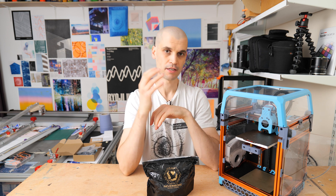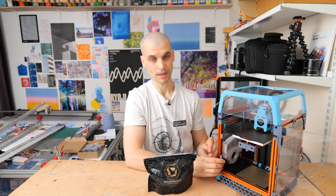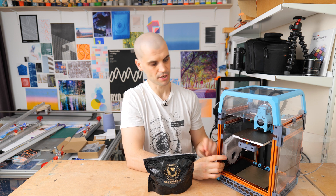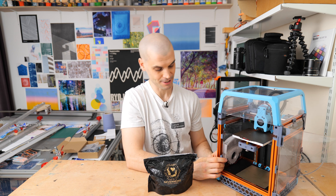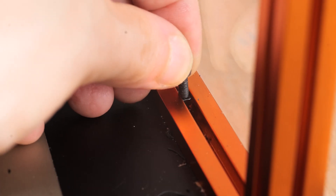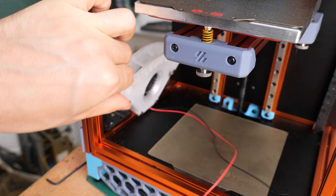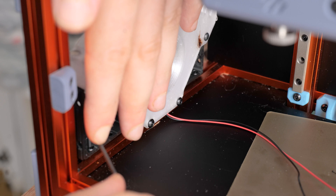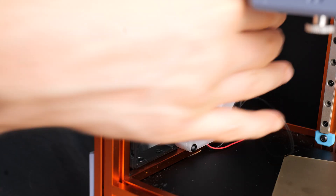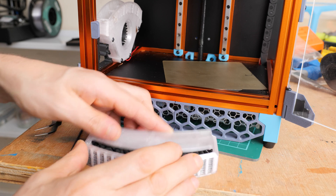One design flaw I dislike about the Voron is that you cannot add nuts into the extrusion once it's installed - you have to take apart the frame, which is frustrating. To avoid that, I filed down an M3 nut on opposite sides just enough to drop it in. It works fine for this application since the Nevermore is very light. I wouldn't use this approach for structural parts, but it does the job here.